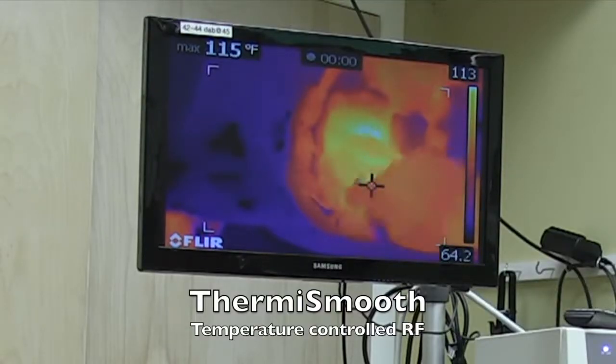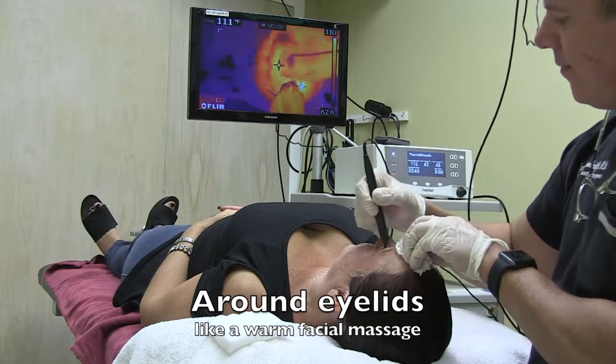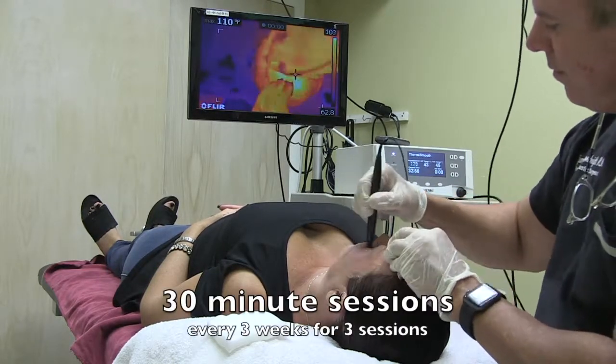ThermiSmooth uses a temperature-controlled radio frequency handpiece to heat up the skin of the face. Here you're seeing a patient having it done as a warm massage around the eyelids and forehead, keeping the temperature comfortably over 111 degrees for a 30-minute session, done every three weeks for three sessions.